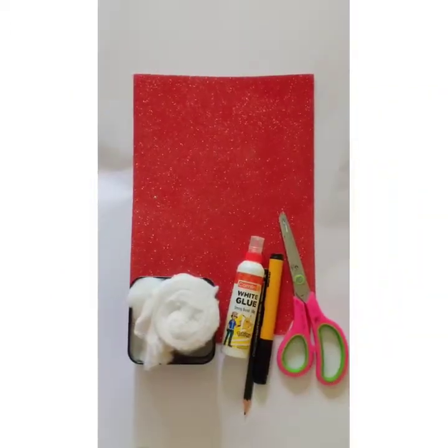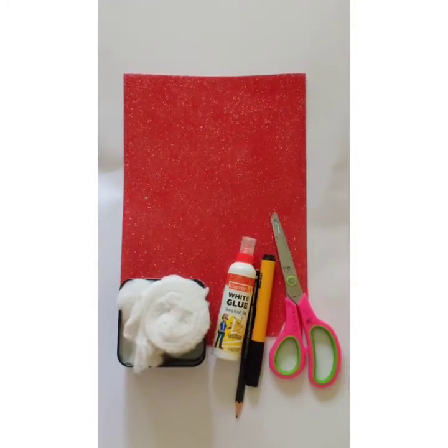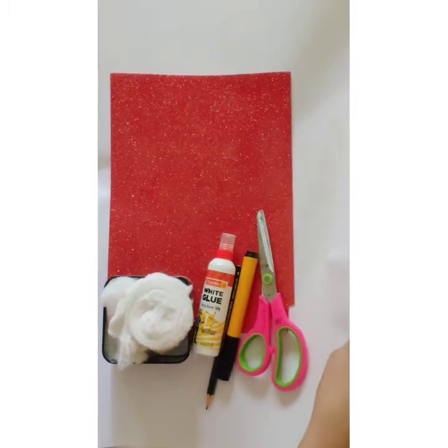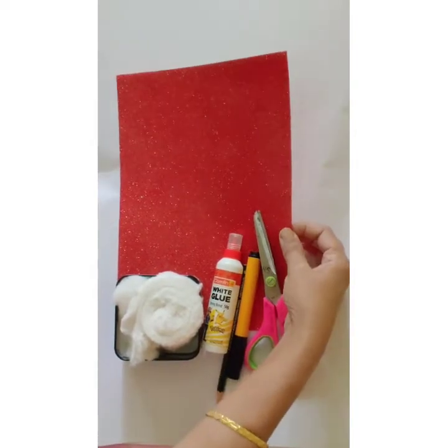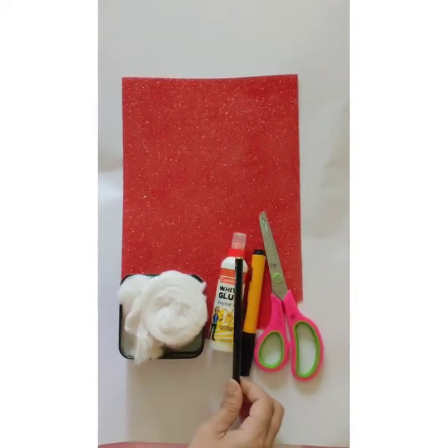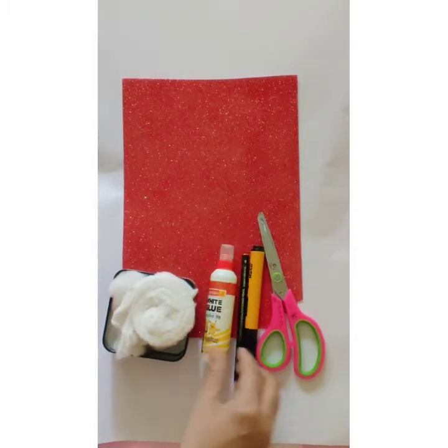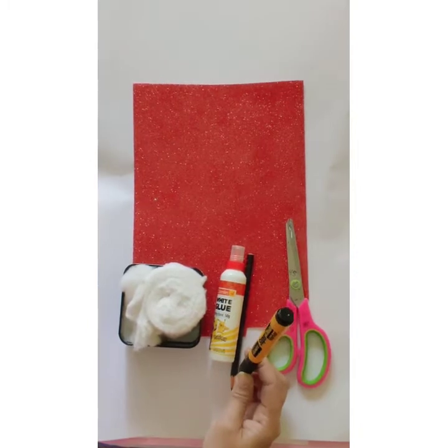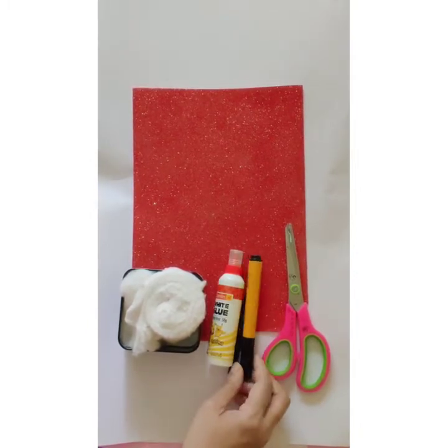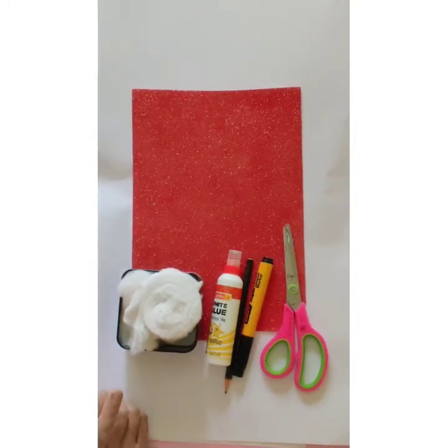Let's start. To do this activity, we need white chart paper, any color paper, pencil, glue, scissor, cotton, black marker or black sketch pen, and your scrapbook.